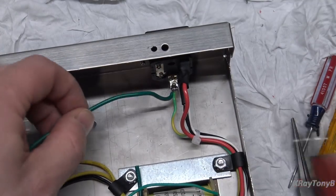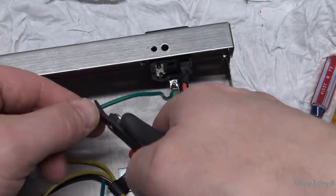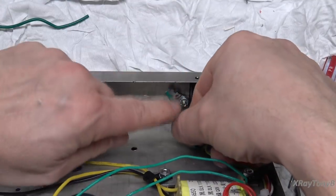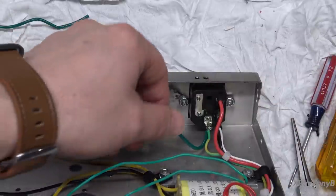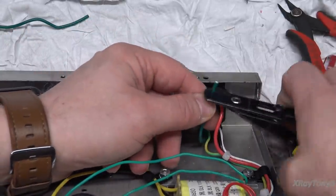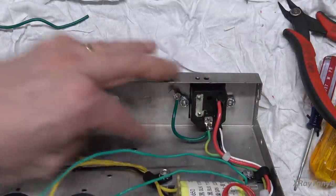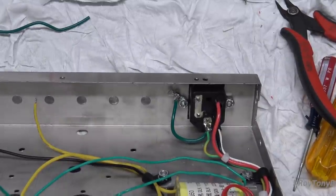Now I'm going to take this green wire — this is our earth lead — and attach it right here to this little terminal that I put on, so that'll ground the mains earth to the chassis. And there we are. Looks good.